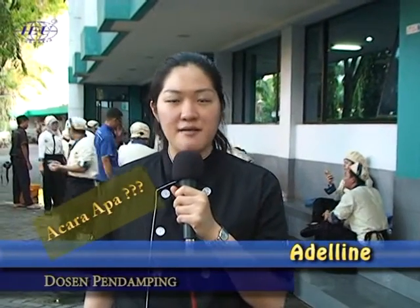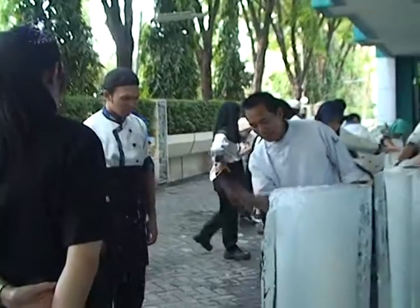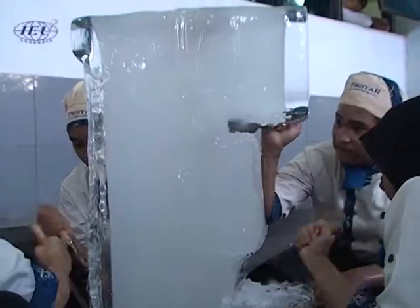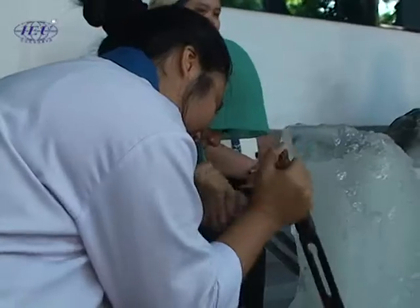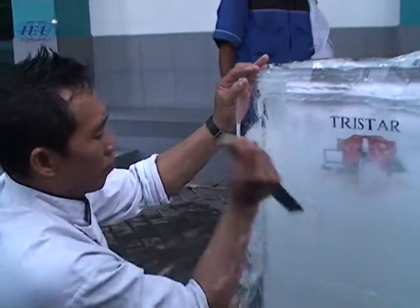Hari ini kami sedang melakukan pembelajaran ice carving atau seni memahat es, di mana mahasiswa saat ini dibagi menjadi 5 kelompok. Kelompok-kelompok tersebut membuat satu pahatan dari satu buah balok es utuh, di mana yang dibuat adalah pahatan alfabet I, E, dan U, kemudian satu angsa, dan juga satu balok untuk logo dari program kami yaitu Kulinary Business International Program.